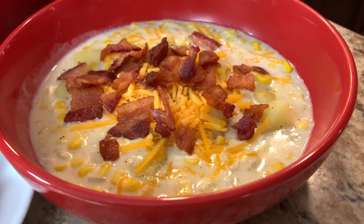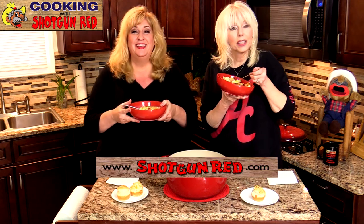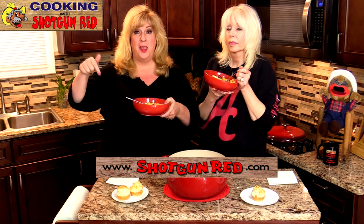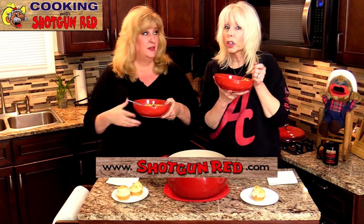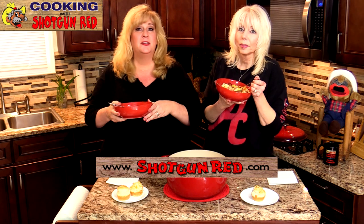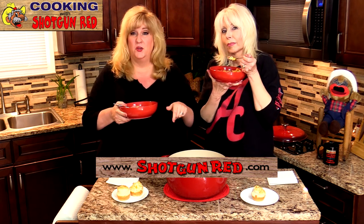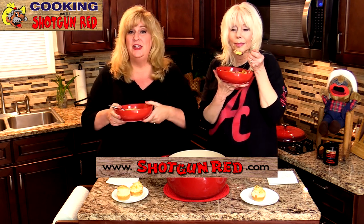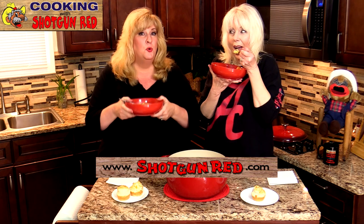If Steve would say — 'Is this the best corn chowder? If it ain't, it ought to be.' Thanks for watching, liking, subscribing, and sharing with all of your friends. Don't forget, all of our social media links are right below this video. Join our free membership — we'll tell you about all the good things coming up, and we have free giveaways every month. Visit ShotgunRed.com — we have dolls, DVDs, our cookbook, and so much more.